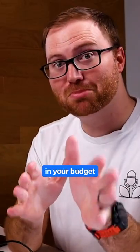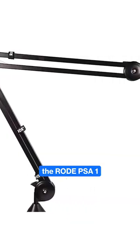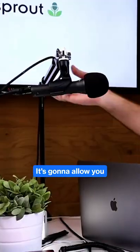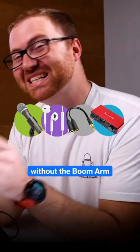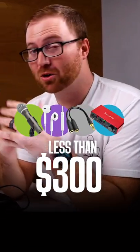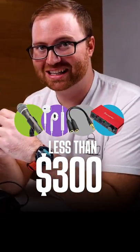Now, if you have some extra wiggle room in your budget, I highly recommend the Rode PSA1 boom arm. It's gonna allow you to bring the microphone really close to your mouth for that extra crisp audio. And this whole setup without the boom arms is less than $300, so a great starting place if you're just beginning your podcast.